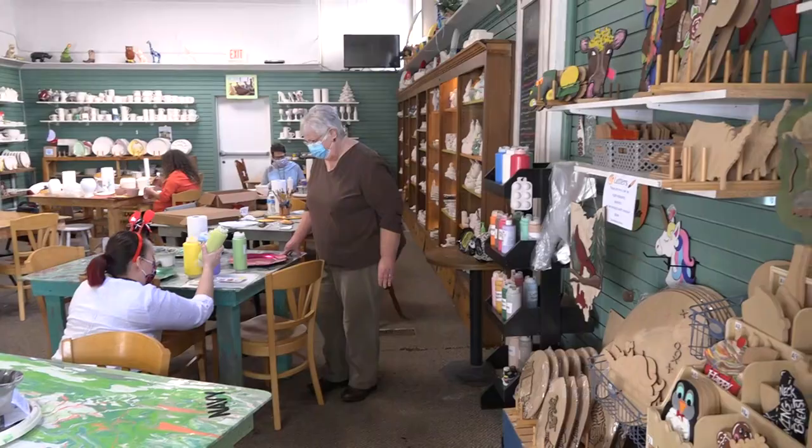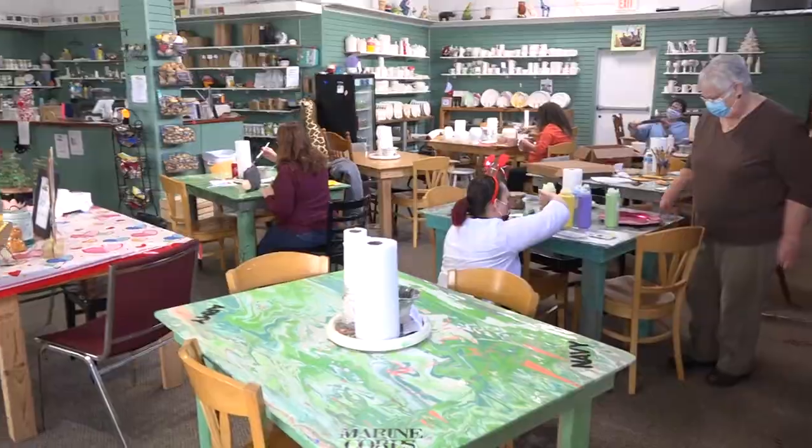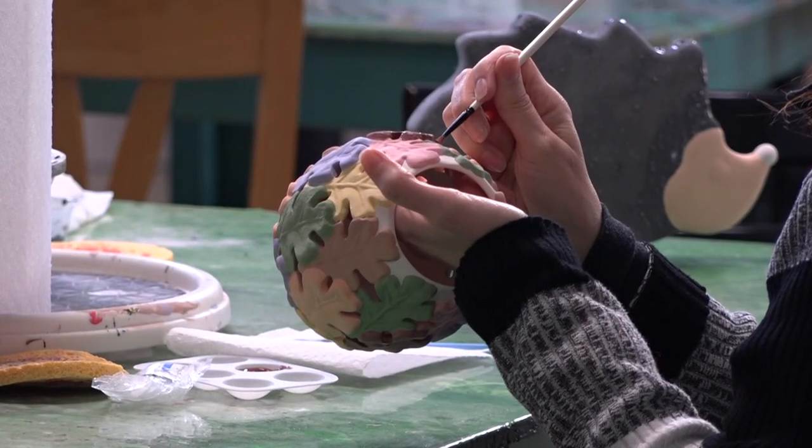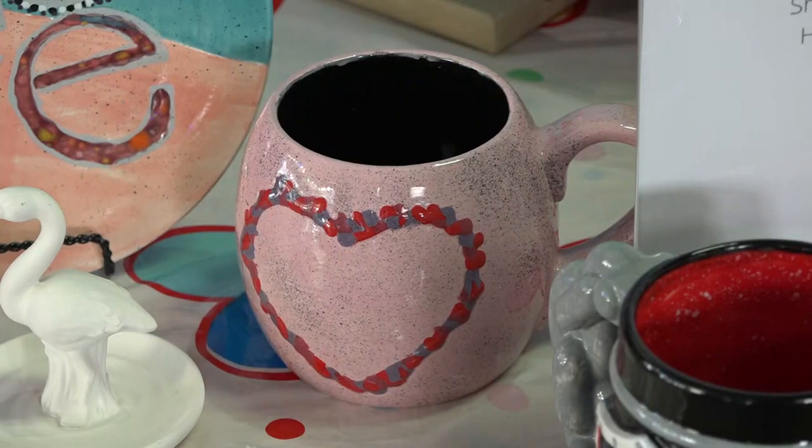Hey guys, John Monk here with Go419 and I'm in Fremont at Pottery Perfection, where you can come in and paint your own pottery, have it kilned, and then bring it home yourself. Makes great gifts, especially for special occasions like upcoming Valentine's Day.